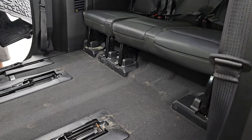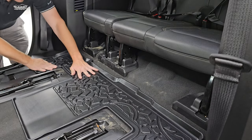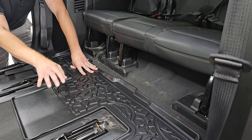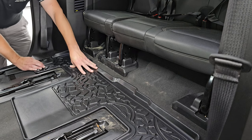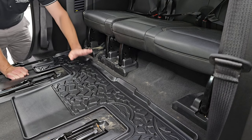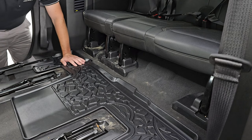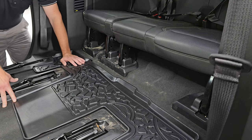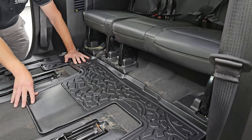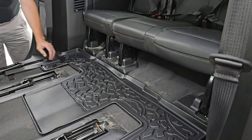For the third row, there are no snaps or anything — you just line it up and put it right in there. You can see that the cutouts go right underneath where the seat goes, so it's not going to interfere with any of the rails. It looks really good and fits in there nicely. Obviously because it's been in the box it's a little warped, but through use and heat it'll go nice and flat. Everything is 3D measured, so it fits absolutely perfectly and goes right to the back for maximum protection.